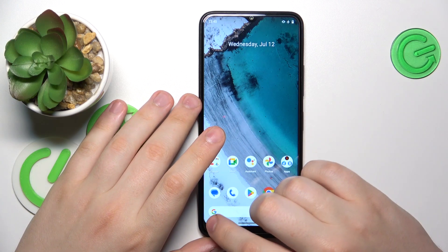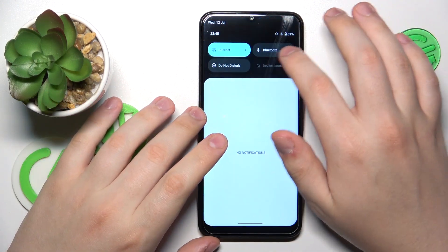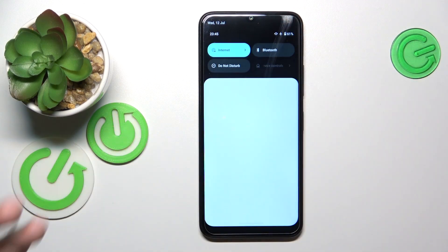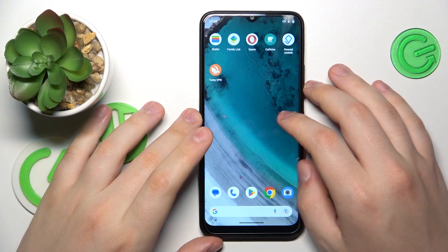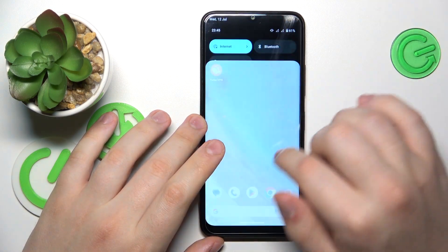The safe mode text disappeared and all the non-system apps were also reactivated, which means that we have successfully removed safe mode. Anyway, that would be it for this video. Thanks for watching and bye-bye.